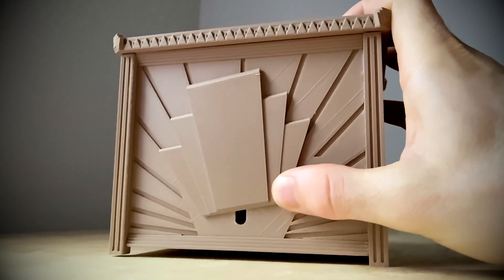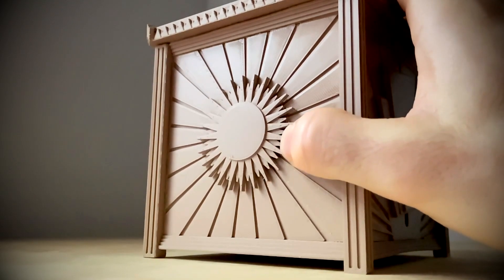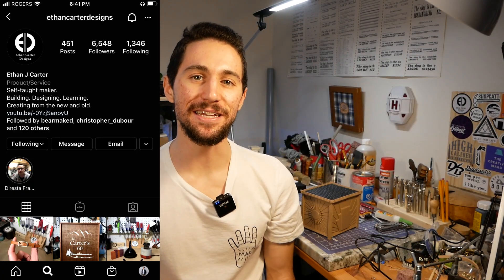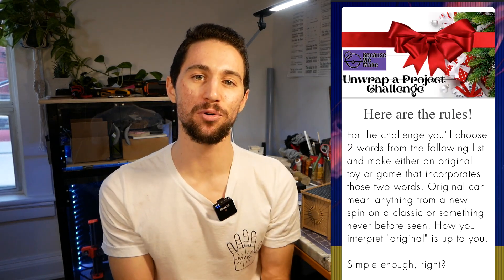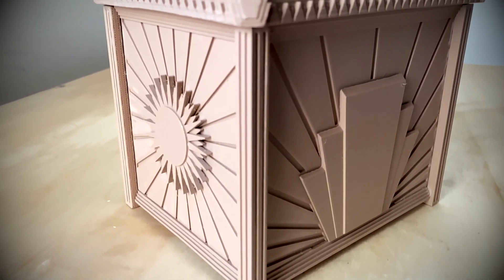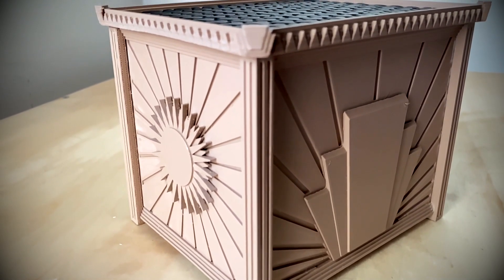I am so excited about this project. A few weeks ago, my friends Ethan and Vincent at Because We Make — great podcast by the way, you should check it out — they put out their holiday project challenge, which is to make an original toy or game. Within minutes, I knew that this was the perfect opportunity to do something that's been in the back of my head ever since I got my 3D printer: design a fully functioning puzzle box made entirely out of 3D printed parts.